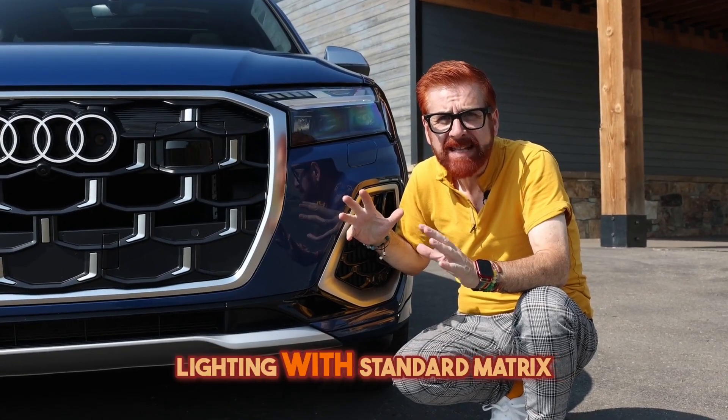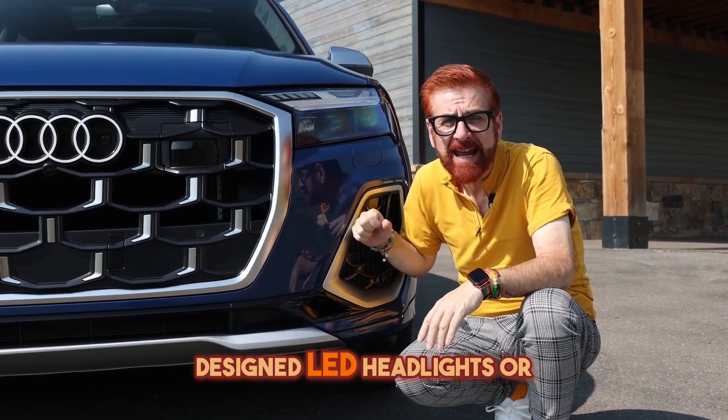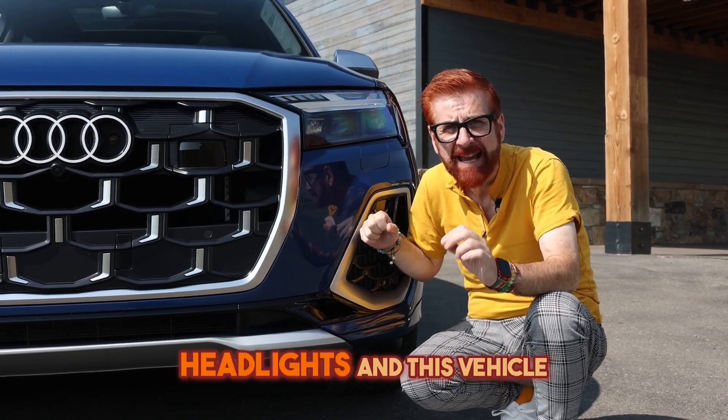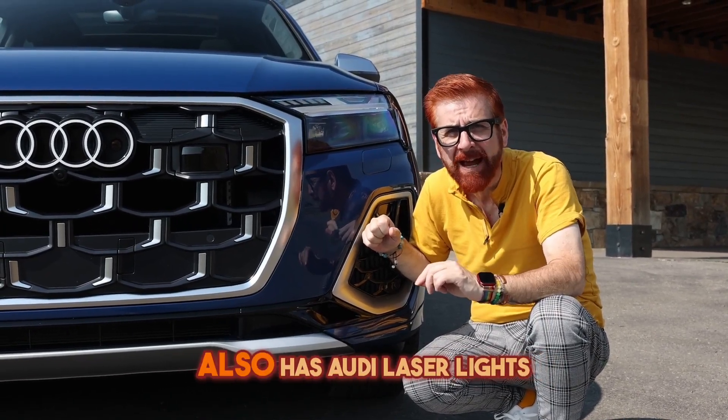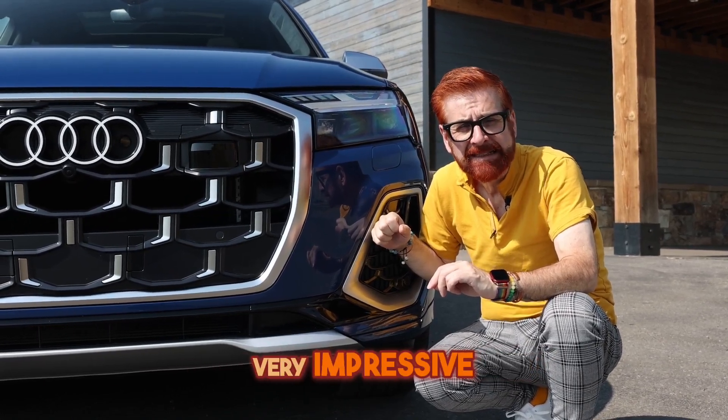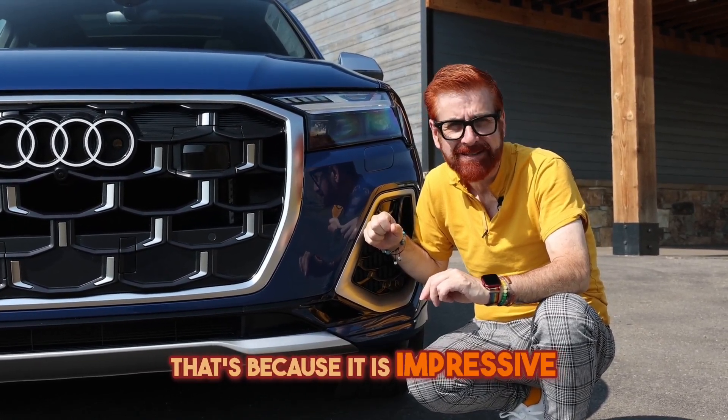Audi is all about lighting, with standard matrix designed LED headlights or available HD matrix designed headlights. This vehicle also has Audi laser lights. Sounds like a lot of technical jargon — and very impressive — that's because it is impressive.